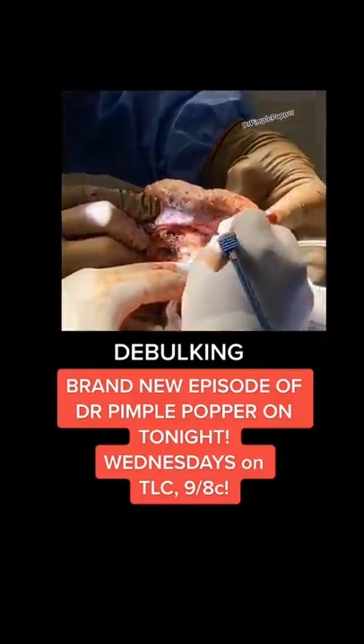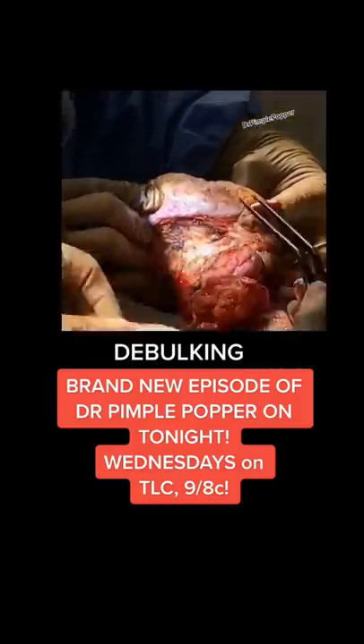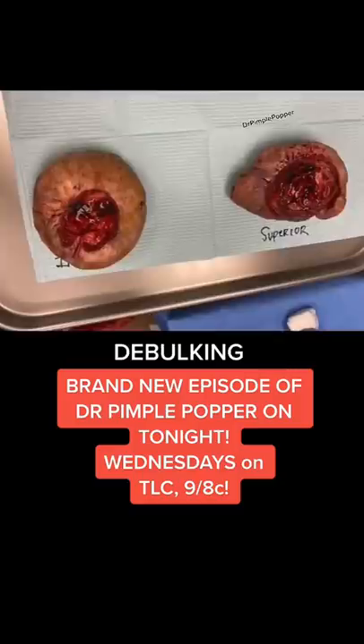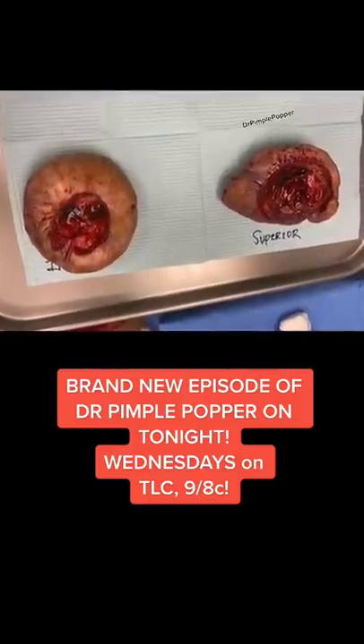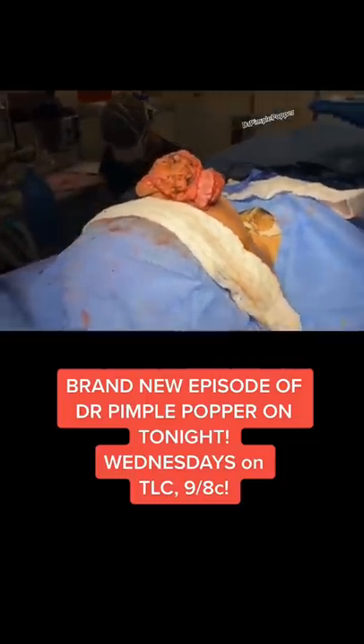This is now removing the second growth. This is really the kind of device that I use when I do my rhinophyma cases in the office, where I use a cautery that cuts and coagulates at the same time. Those are the areas removed. As you can see, that was just the initial debulking.